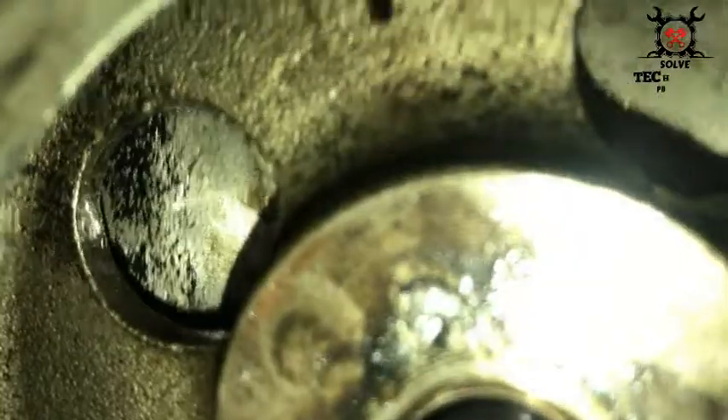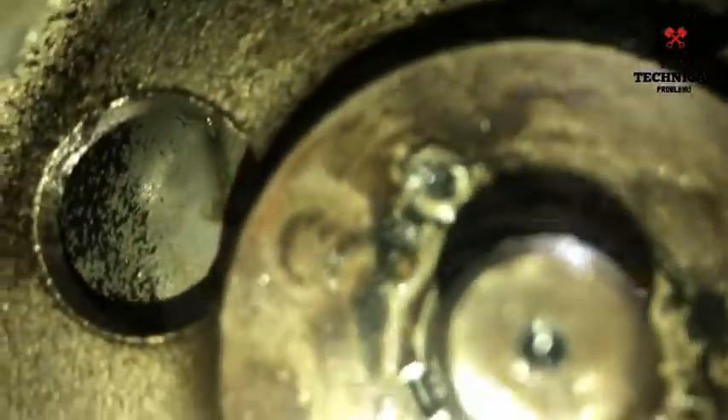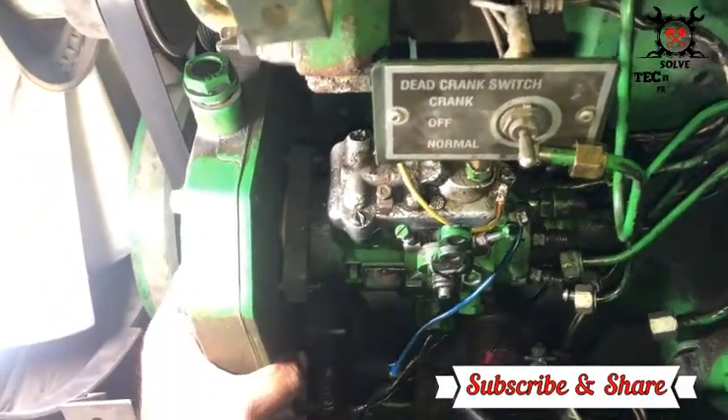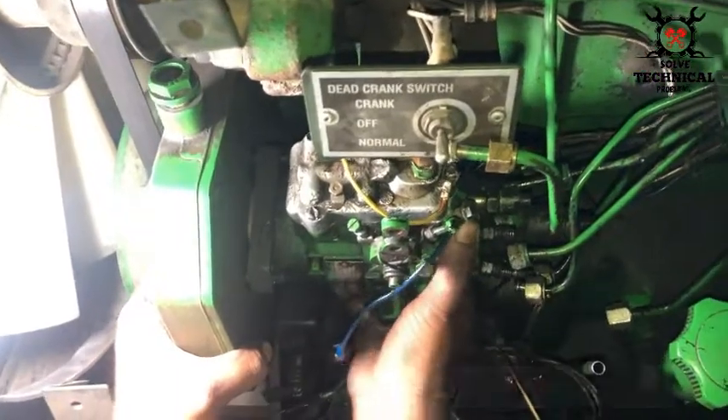On the timing gear you can see the two bolts are for pulling purpose, but one bolt is broken inside the threads of the timing gear. With the help of these two bolts you can remove the pump quite comfortably, but since the bolts are broken we have to use a hammer. The lower side bolt threads are okay, but the upper side threads are damaged and the bolt is broken inside. We have removed the pump with the help of a hammer.